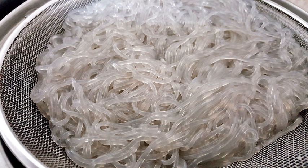Cellophane noodles are made from different starch. In China, cellophane noodles are usually made of mung bean starch. Chinese varieties made from mung bean starch are called Chinese vermicelli, bean threads, or bean thread noodles.